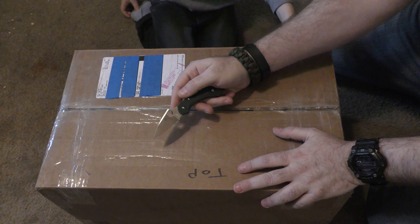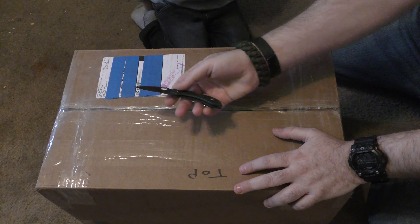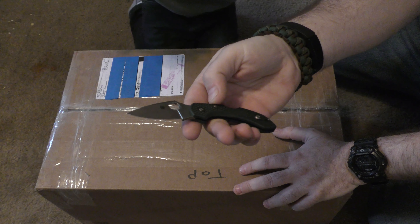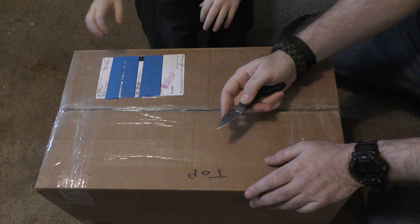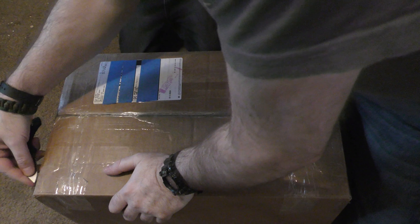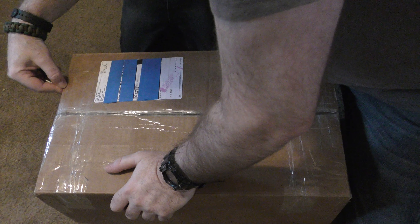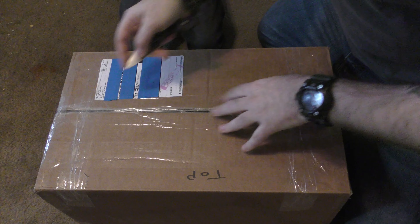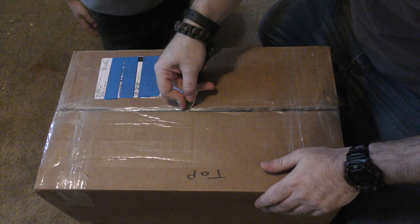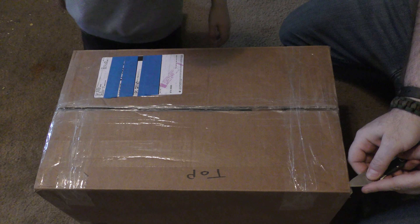Anyway, opening the box today. Whenever I do unboxings, I always get comments like, where's the Spyderco love? So I'm going to be using the little Dragonfly, the ZDP-189 blade, which is great for unboxing stuff. You guys ready? Ready to see what we got? I want to be really careful opening this because this thing is absolutely full - it's like to the very top of the box. I don't want to cut anything that's in here. So this is going to be the big reveal.